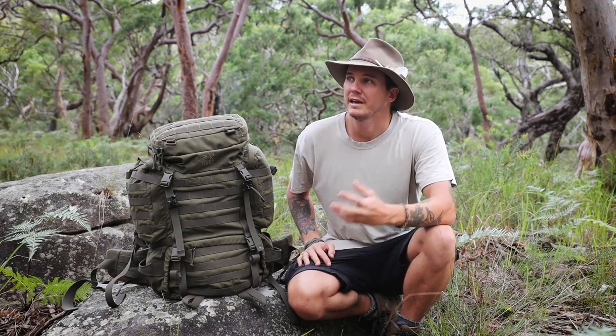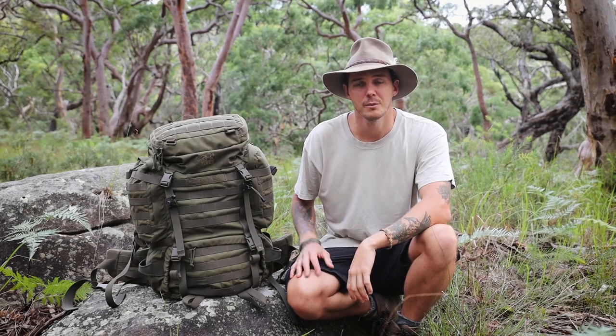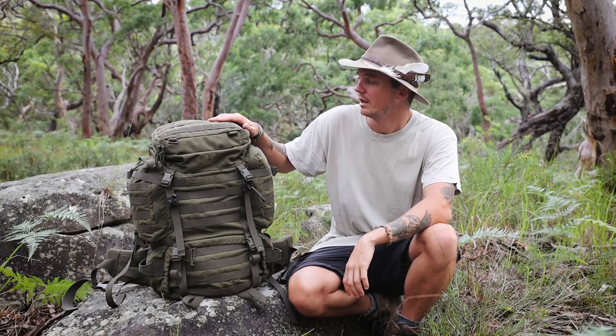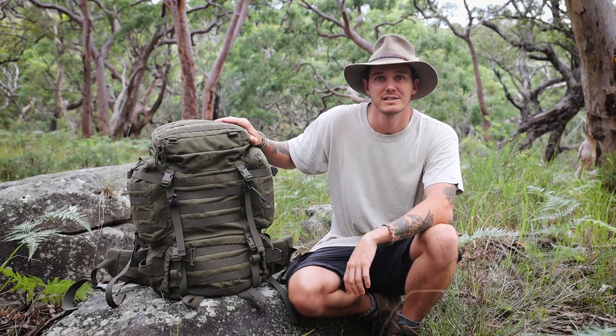G'day folks, I hope you're all doing well. Back out here in the beautiful Australian bush and I thought I'd take this opportunity to do a little review on my Tasmanian Tiger Raid Pack 3. This, in my opinion, is probably one of the best bushcraft and hiking packs on the market, so let's get stuck into it.